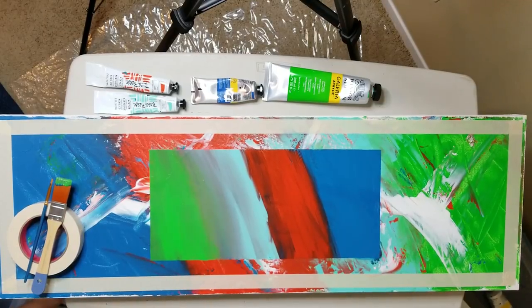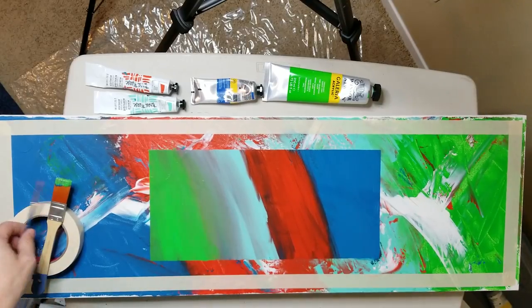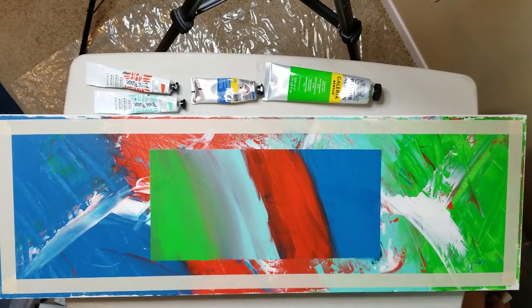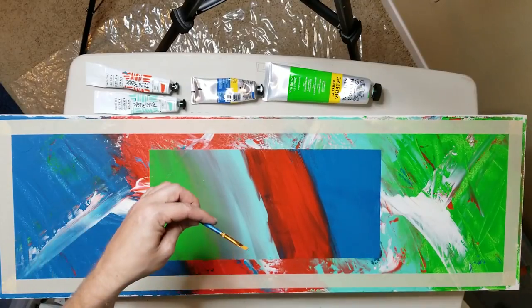Here is my Mars Black. We're going to take this and outline the whole thing in Mars Black. Let's use a bigger brush than this guy. This little guy is too small.